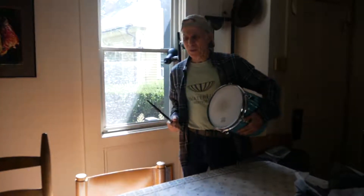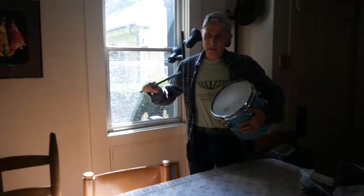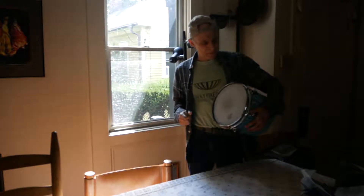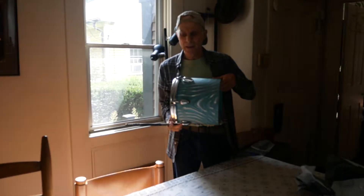Most drummers want their bass drums to be low — floor toms and other toms too — and we don't want to detune too much because it gets flabby. Physics says that one head should give us a much lower sound than two heads.